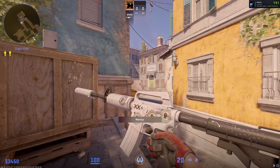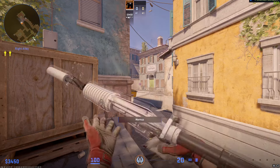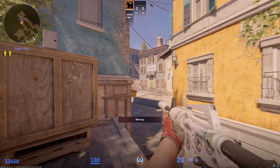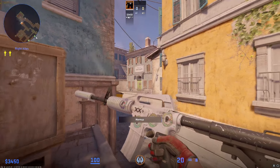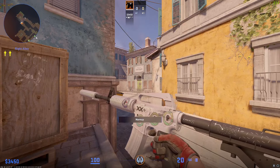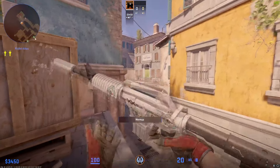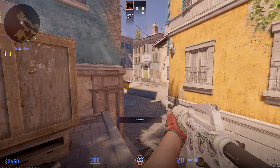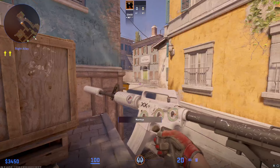Now for some more interesting ones — to kick off the M4s, I use both M4s on CT side. The one I use for the M4A1-S at the moment is the Printstream, to match my USP and Deagle, same craft as well. This one has 4x Sneaky Beaky stickers and it is well worn, not field tested, because the field tested ones are way more expensive. It's a nice skin — fairly plain looking but it's got a nice little pop of color, a nice gradient, a little shine here and there. It looks really good in the light.